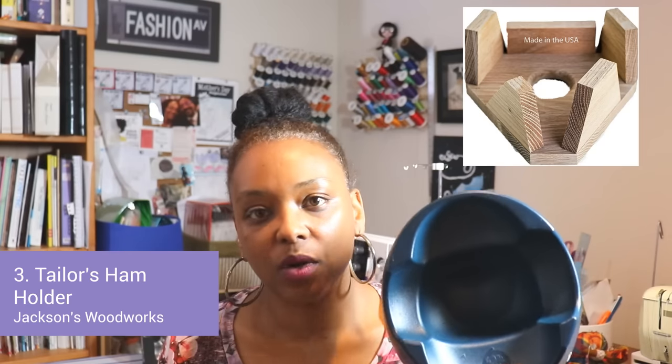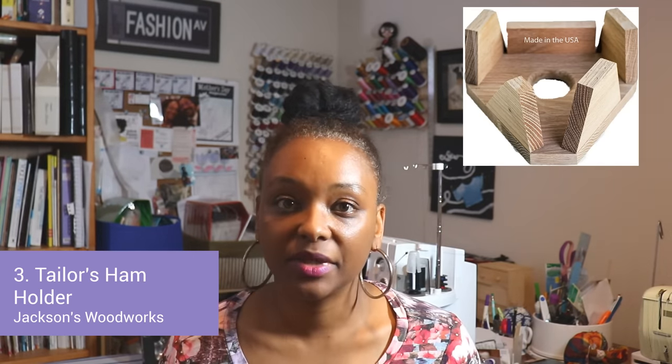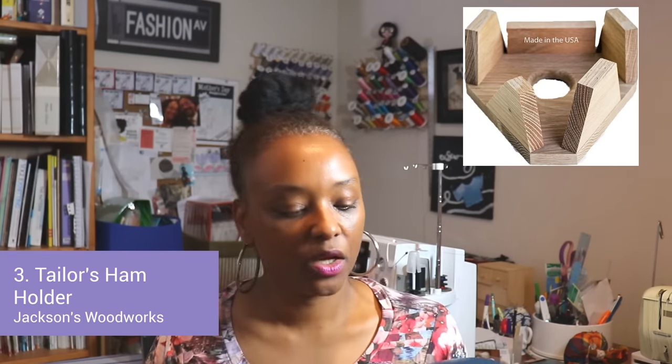Along with the tailor's ham is a ham holder. This one is from Dritz, but they also have one by Jackson Woodworks on Amazon — it's all wood. What a ham holder does is it holds your tailor's ham so you can put your shoulder seam or fabric with the dart on it, and you don't have to hold it down while you press. It's a really useful tool.